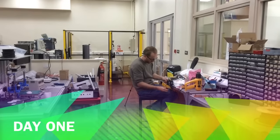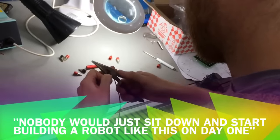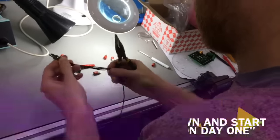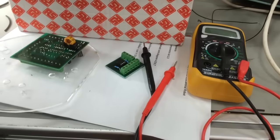The robot has been designed — nobody would just sit down and start building a robot like this on day one. So today we're working on the electronics. I had an intern, a student, who designed these relatively simple printed circuit boards.